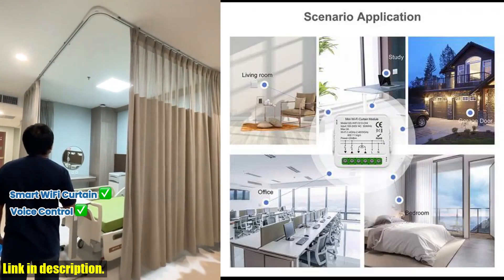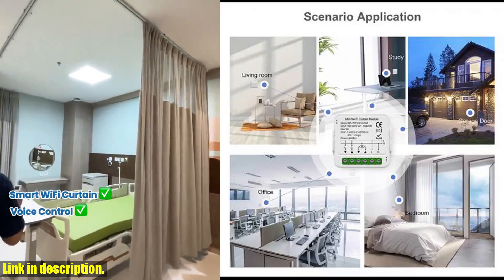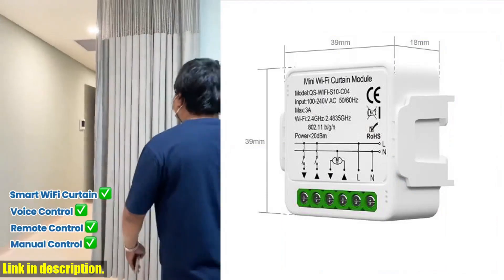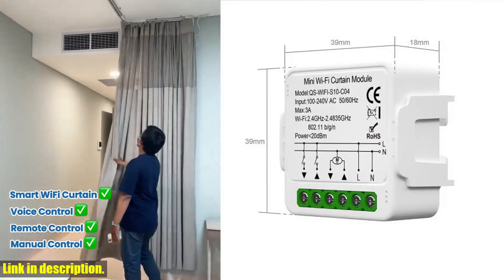with just a tap on your smartphone. With the Tuya or Smart Life app, you can remotely control the switch on and off, giving you the convenience of adjusting your curtains from anywhere in the world.